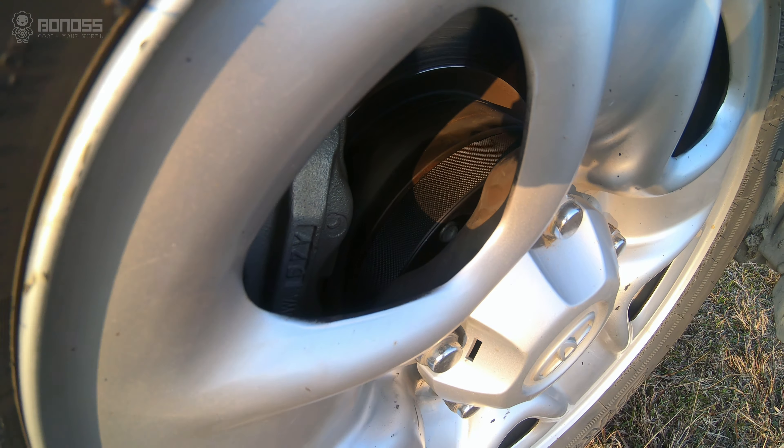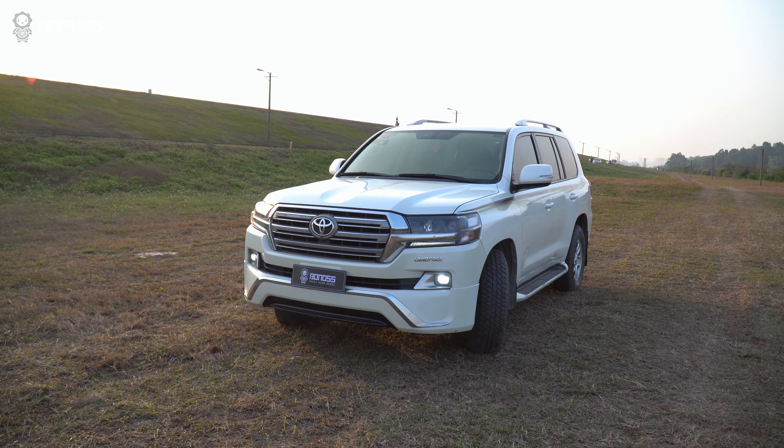For most car modification lovers, these 2-inch wheel spacers are the easiest and most cost-effective way to get a more aggressive stance.